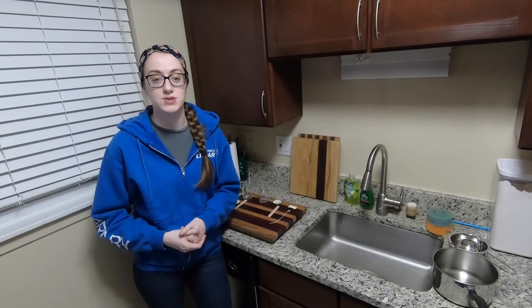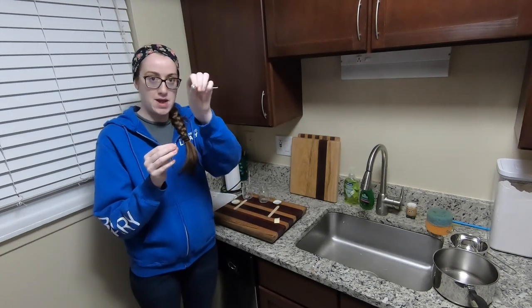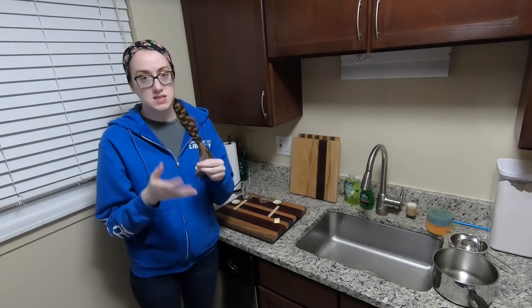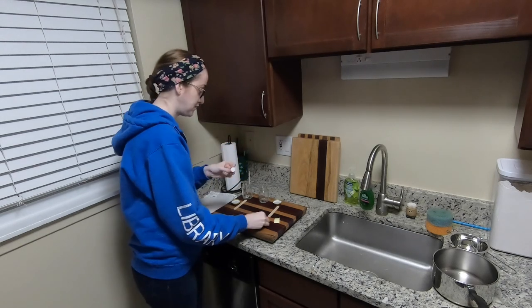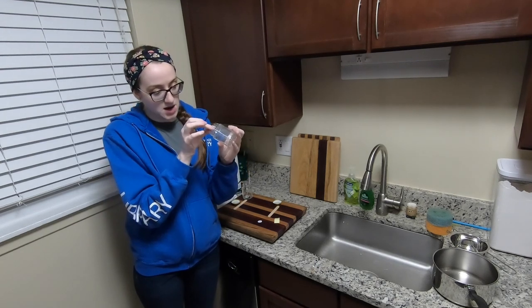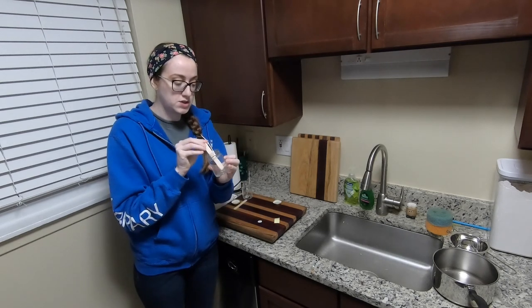Our first step is to prepare the candle jars. Take your wick and wick sticker and remove it from the sheet. Adhere your wick tab — that metal bit at the bottom — to the center of your sticker. If you have one of our candle kits, the metal tab is much smaller than the sticker and there's a lot of exposed adhesive. That's alright, because once you pour your wax into the jar it's going to cover that. Remove the paper from the bottom of the sticker, insert it into the jar, and center it as close to the middle as possible. You can press it down with your finger or use a wick holder to firmly press it down.